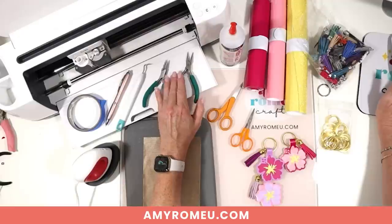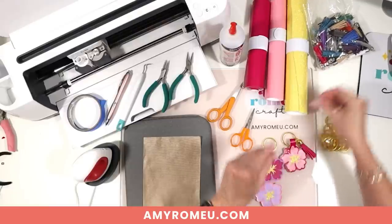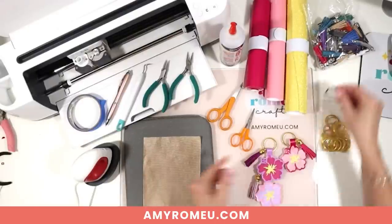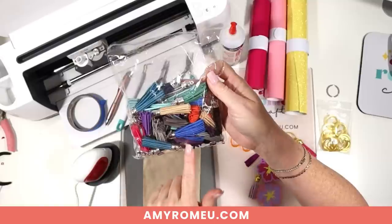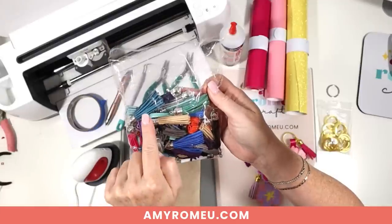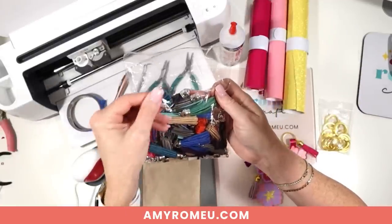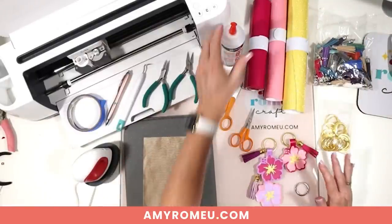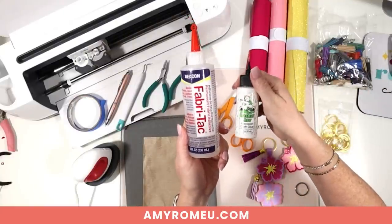To attach the optional tassel, I'll use some jewelry making flat nose pliers. The key ring I'm using is a one-and-a-quarter inch split ring — these come in silver or gold finish from Amazon. The faux suede tassels also come in different lengths and colors, with different metal cap colors, so just match your key ring color with your tassel color. For the glue I'll be using Fabri-Tac, but you could use Barely Art craft glue — any good fabric glue will work for this project.